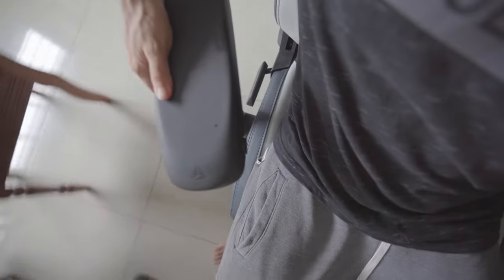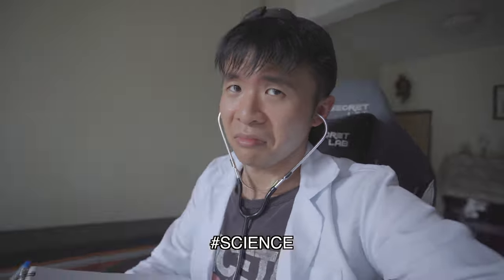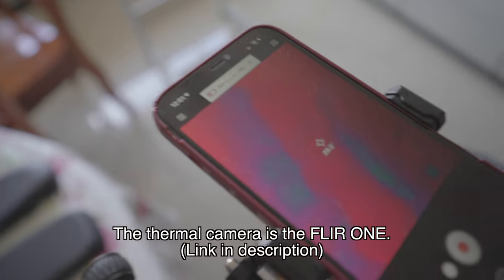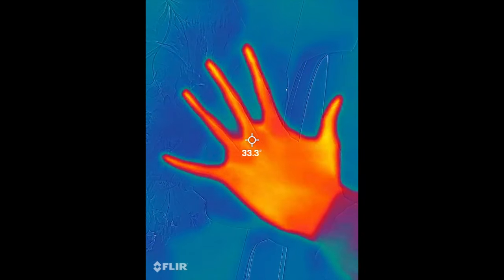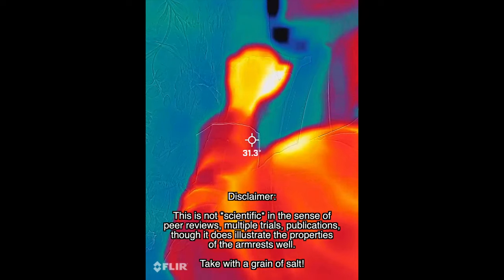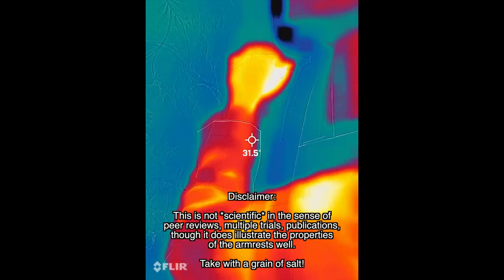Now let's talk about the cooling effect of these armrests. I've used these over long periods of time and in many different situations, and I definitely feel that they're cooler than the PU foam armrests. But just telling you that is too subjective and unscientific, so I thought it'd be cool to do some science instead. I bought a thermal camera and used it for the experiments, which gives you a thermal mapping of pretty much everything and records temperature so you can see how temperature changes when you subject the armrests to different treatments.